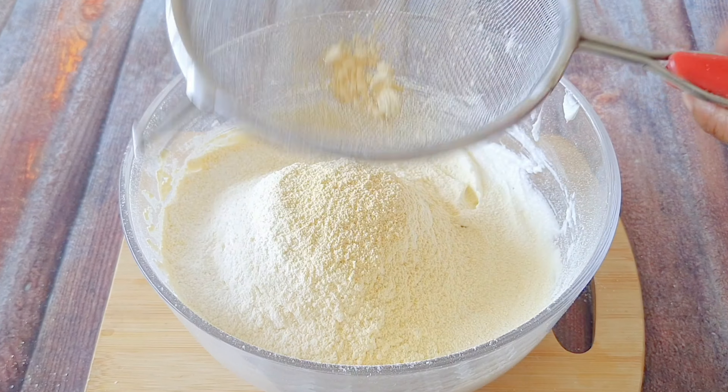Beating is very important. We will beat it until it is nice and fluffy. I am going to beat it with my hands until it is ready.